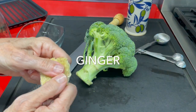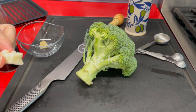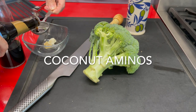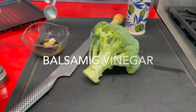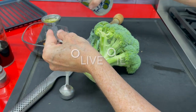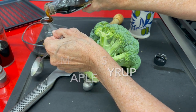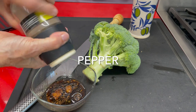The first thing we're gonna do is a dipping sauce and it has ginger, garlic, coconut aminos to make it gluten-free or soy sauce if you don't need it gluten-free, some balsamic vinegar, olive oil and a little bit of maple syrup. A pinch of salt and pepper and we're done. This is a delicious dipping sauce.